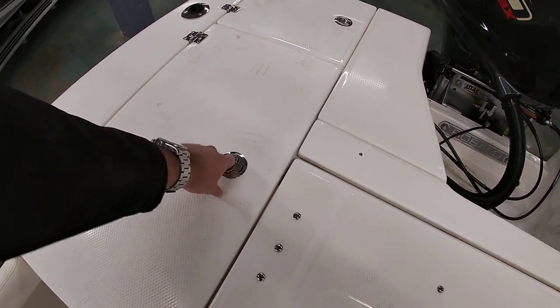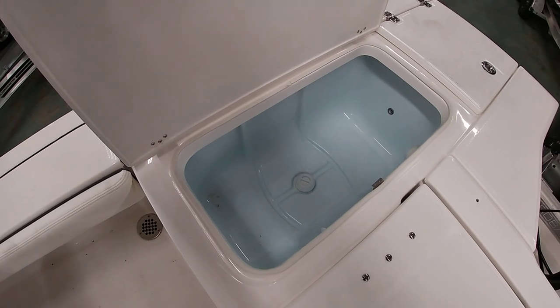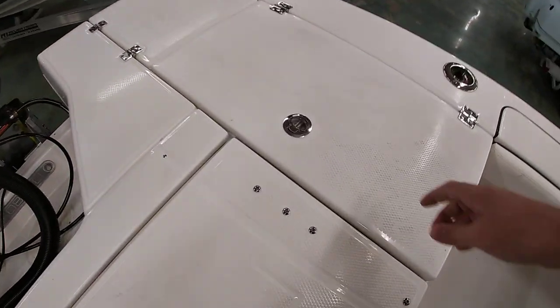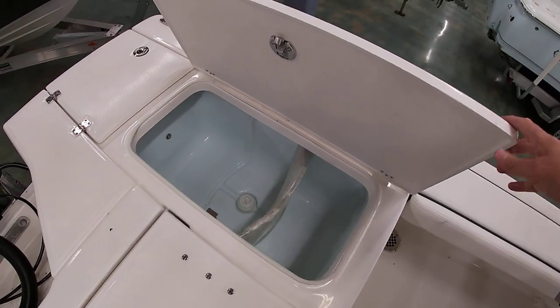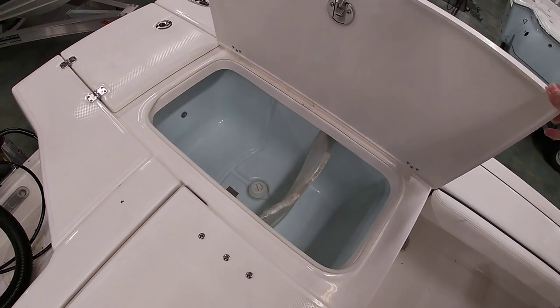Robalo does 30-gallon livewells on each side. They're insulated as well, so they can also be used as fish boxes if you choose — same thing on both sides. These have friction hinges so you're not going to slam your hands; they stay put. Really nice feature from Robalo.